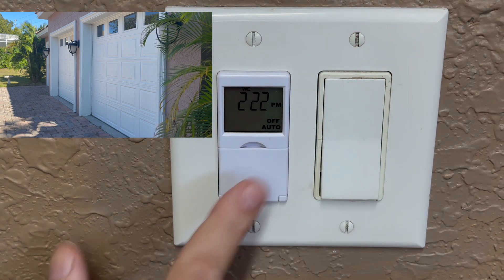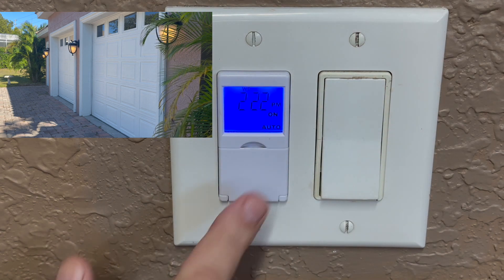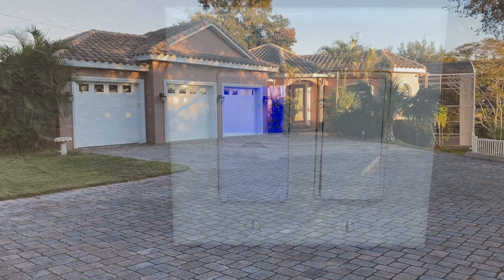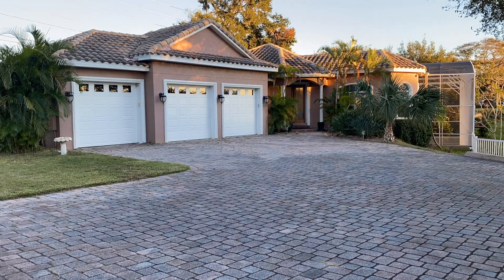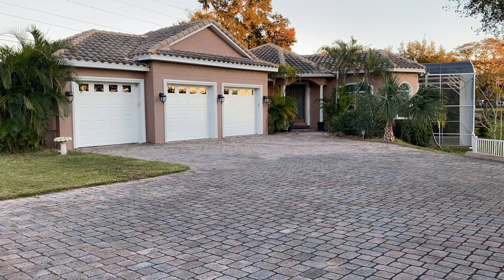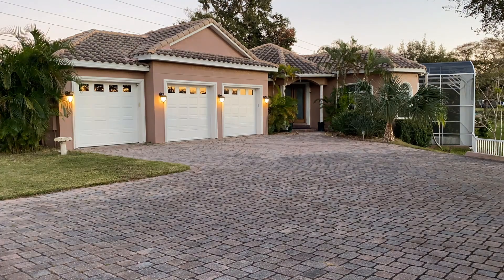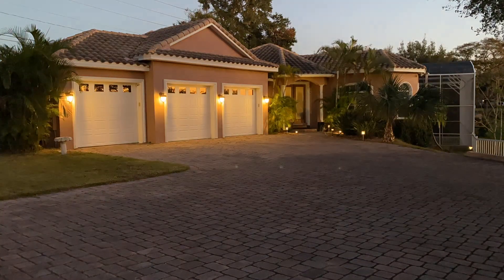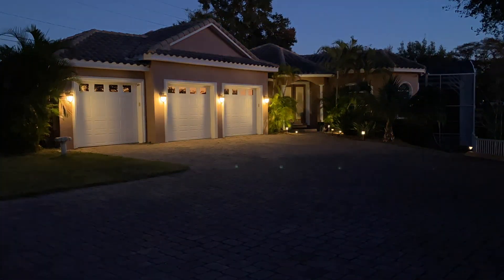Now testing the lights. I'm going to do a time-lapse and wait for the lights to turn on. The lights turned on! Thanks for watching this video all the way to the end, everyone — I really appreciate you.